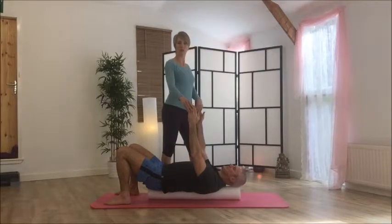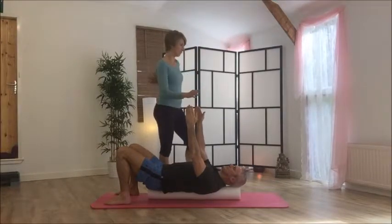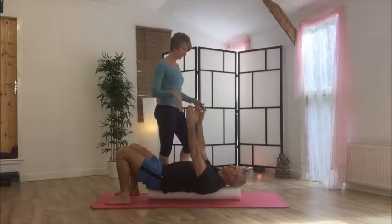Shoulder drops are a really good mobility exercise that loosens off the area in between the shoulder blades.